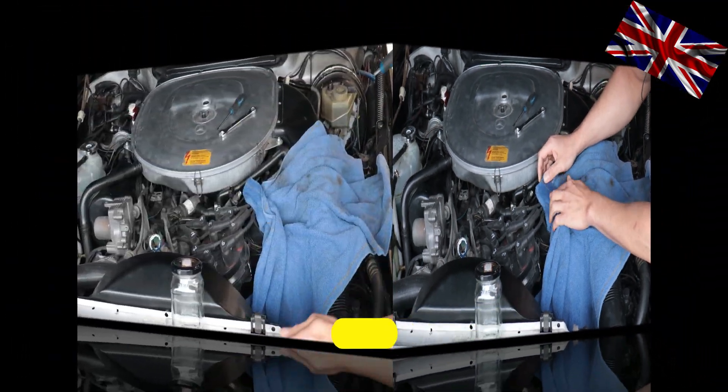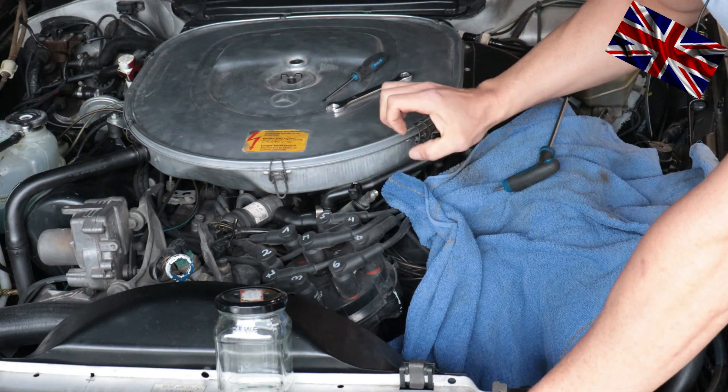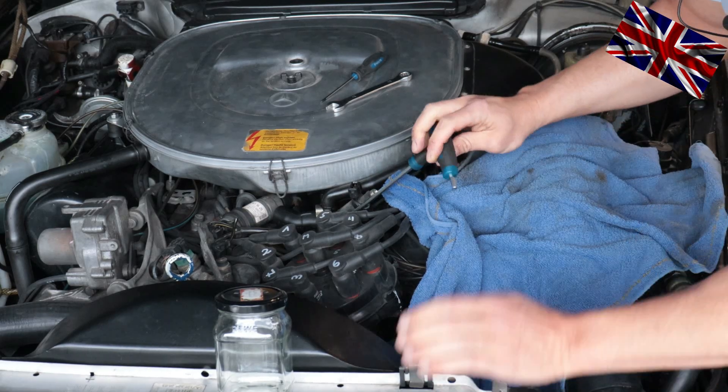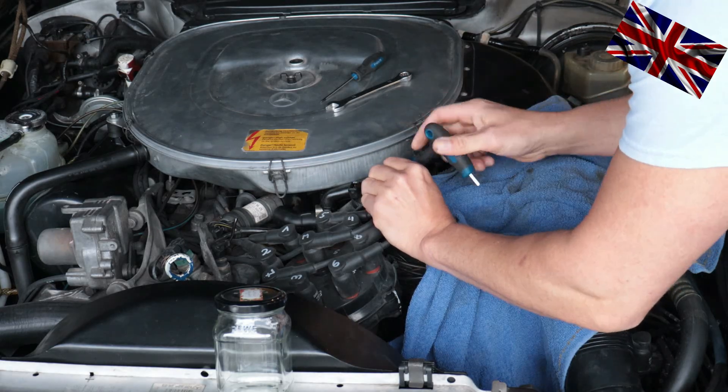Some of these devices can simply be unplugged, but this one here is being held by two bolts. I need an imbus size 5 to unbolt my device. Just remove it — this is what it looks like from the inside, with this pointed top which is the valve.